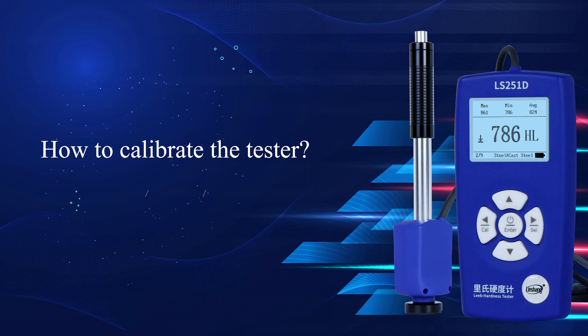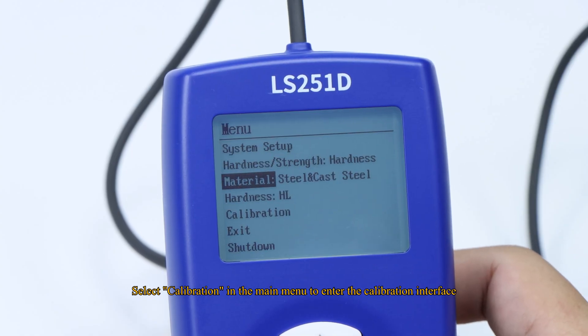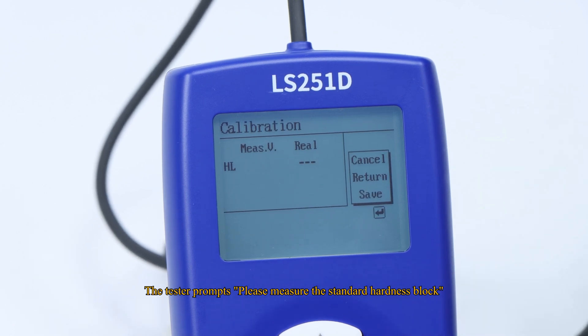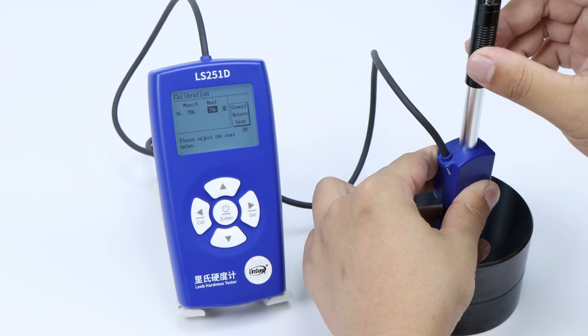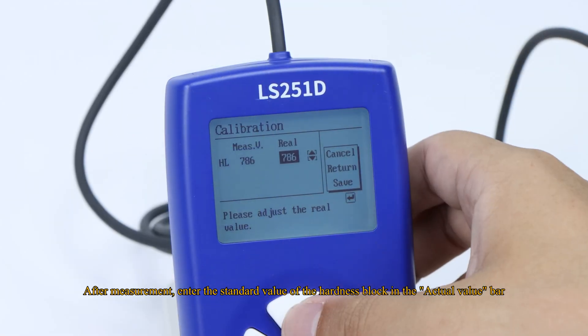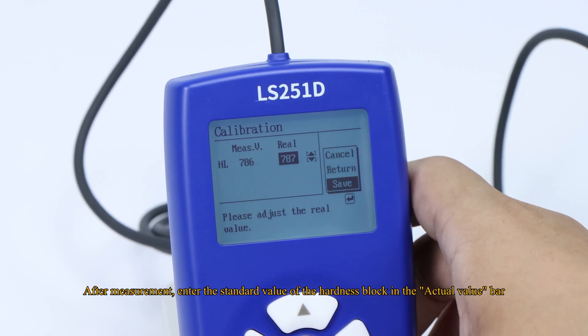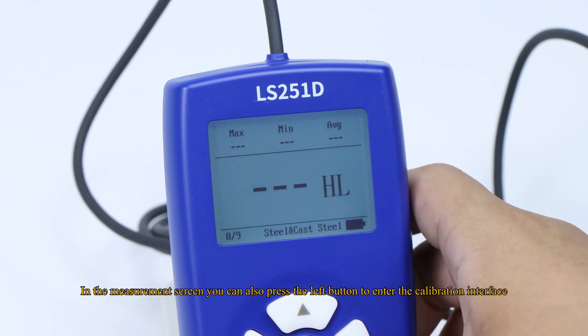How to calibrate the tester. Select Calibration in the main menu to enter the calibration interface. The tester prompts: please measure the standard hardness block. Do as it prompts. After measurement, enter the standard value of the hardness block in the actual value bar and choose Save when finished. In the measurement screen, you can also press the left button to enter the calibration interface.